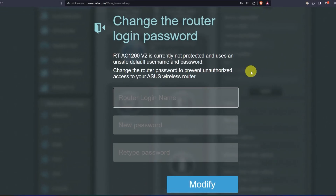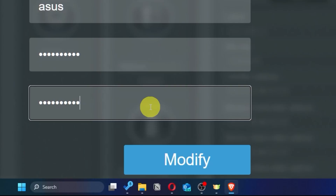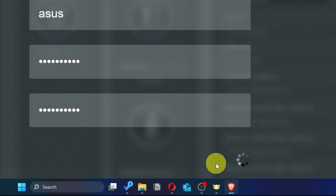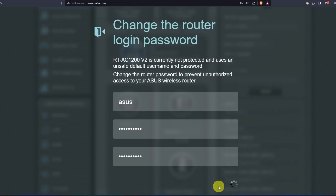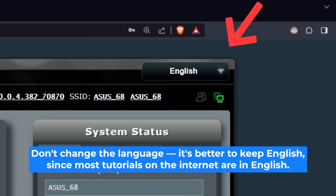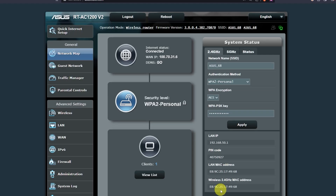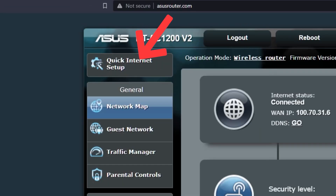First, come up with a new login and password to access the router's admin panel. Next, click on this button. Here you can choose the language of the router's admin panel — I will leave it in English. Next, let's move on to the router's settings. To do this, click on this button.